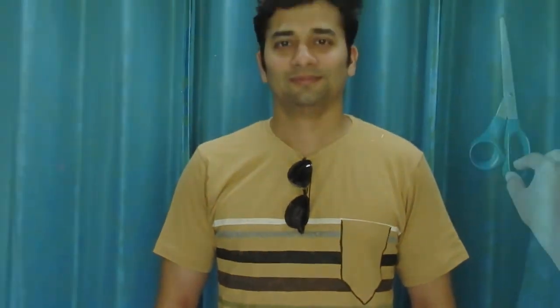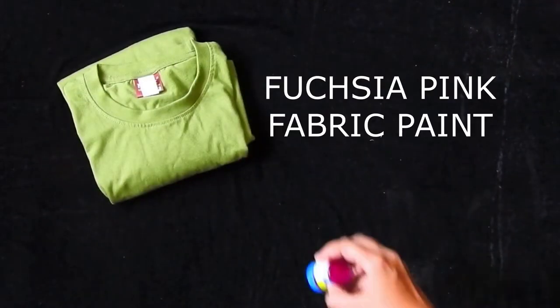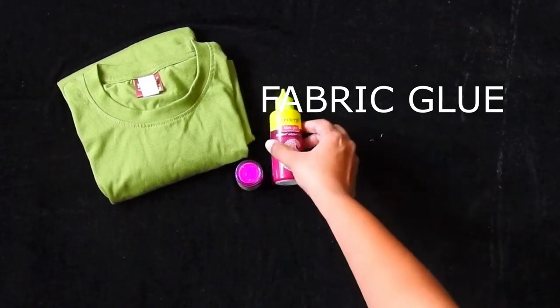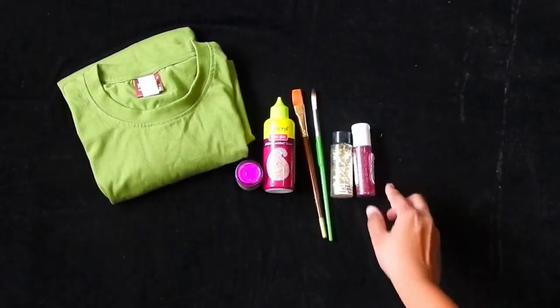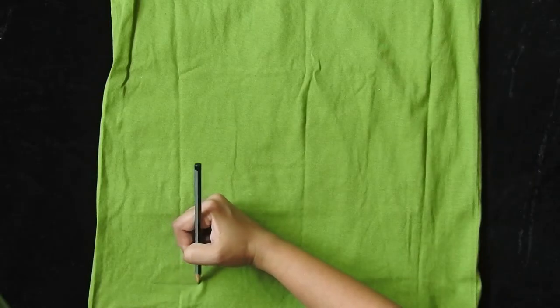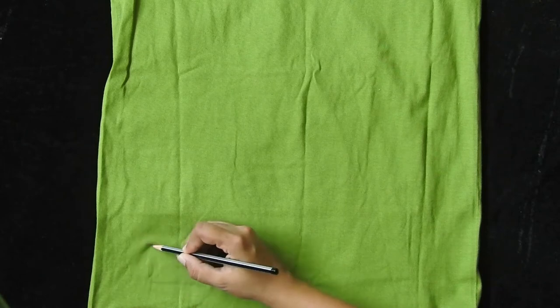Moving on to the next t-shirt, we will need a plain t-shirt, fuchsia pink fabric paint, fabric glue, a paint brush, fabric markers, gold chunky glitter, and pink pixie dust. I will be drawing makeup items such as a nail polish bottle, lipstick, and perfume bottle. You can choose your own design.